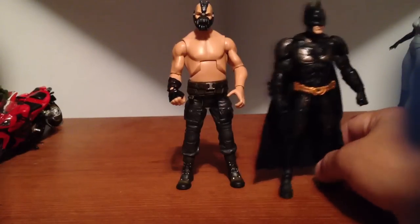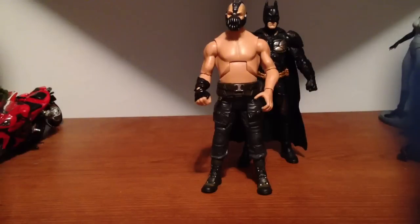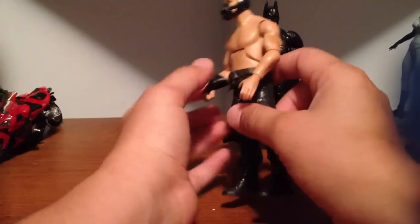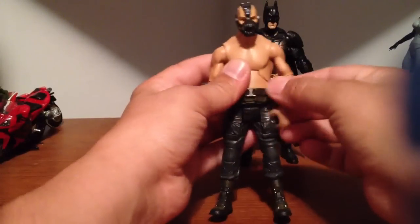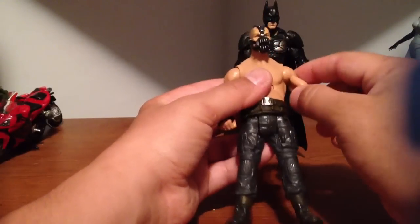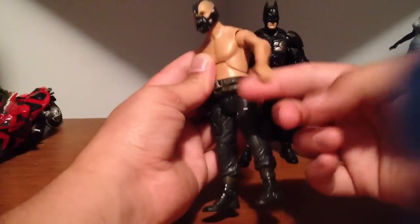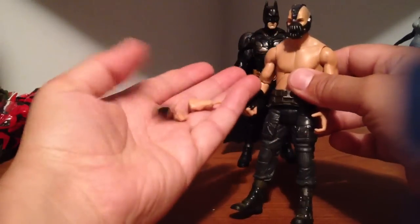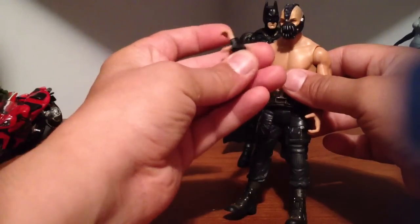The Bane figure is kind of freaky with no shirt on. His body looks weird — he has like no abs, it's like he's got a flat, kind of non-toned bare belly. And he has weird articulation. He doesn't have bicep articulation, it's just down here at the elbow, sort of like a G.I. Joe or a cheap Marvel figure. But he does come with two sets of hands — like a fist, and then an 'I'll choke you out' hand.